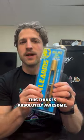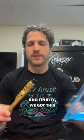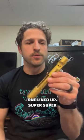This thing is absolutely awesome. We worked for over a year on finding a bolt carrier group that we could get in the TACPAC Plus. Finally, we got this one lined up. Super, super excited about it.